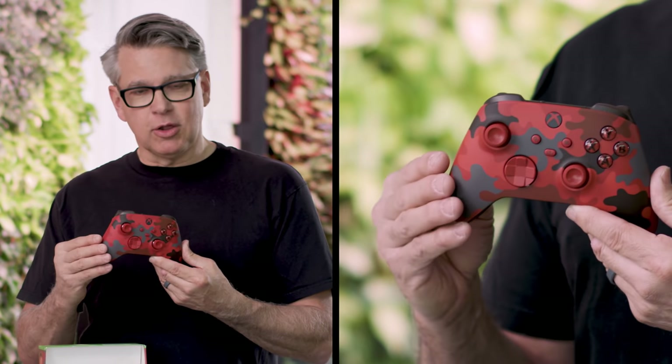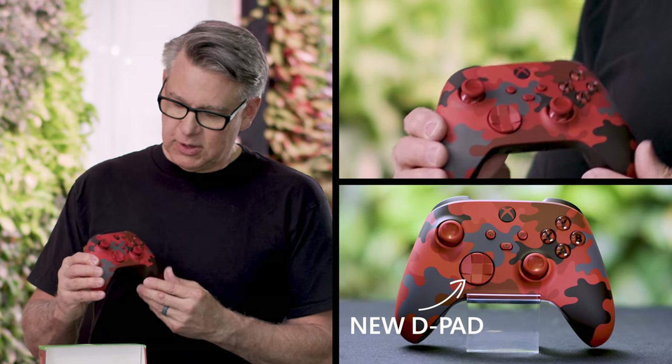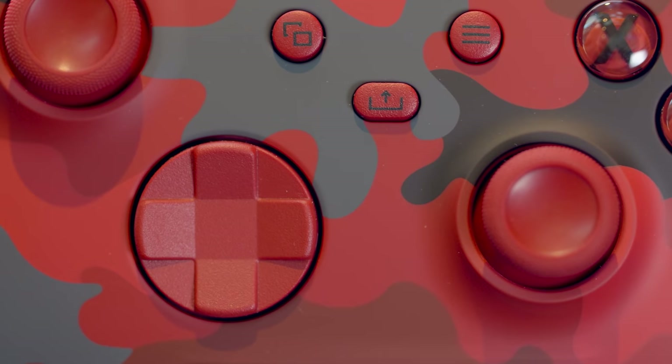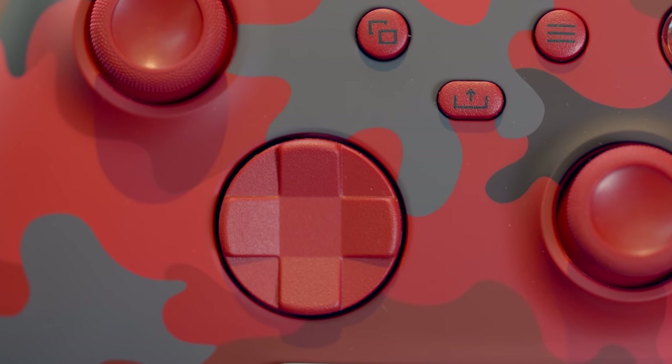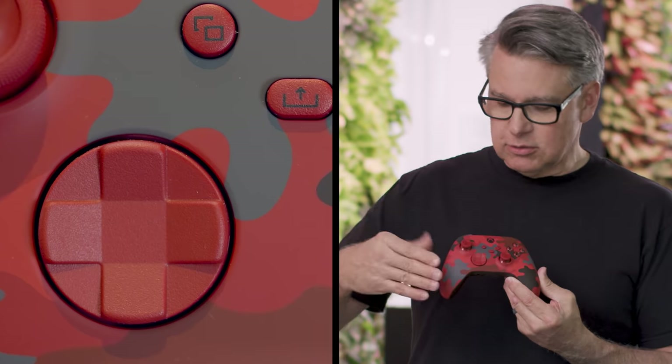Of course, it's a little bit smaller. It's designed to fit more hands and be equally as comfortable to more people. It has a new D-pad design, basically influenced from the elite controller, so it gives you more precise control, whether you're doing sweeps or more cardinal directions.